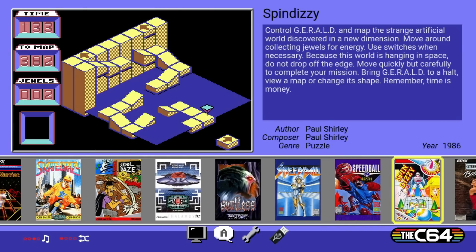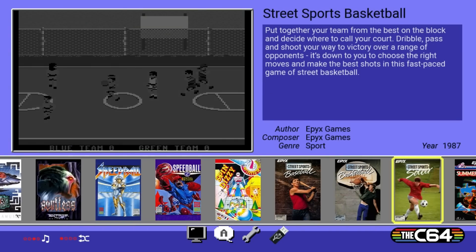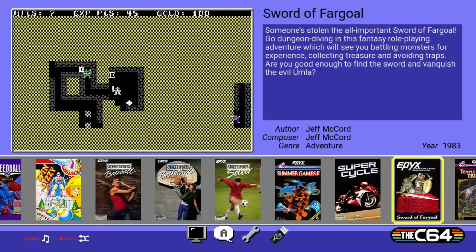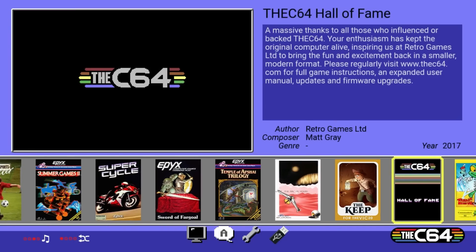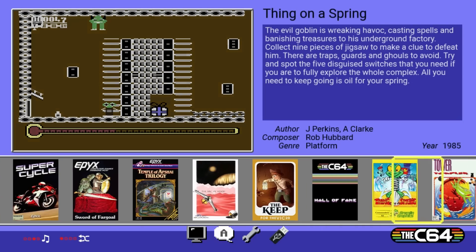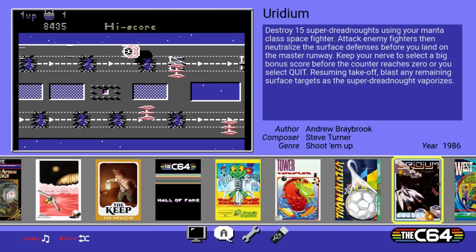Speedball and Speedball 2 — I know a lot of people are fans of that series, kind of a sports series. Summer Games, Summer Games 2, Winter Games, World Games — definitely played those back in the day. There are save states and lots of different ways of playing games and modes. I'm really excited to see the selection — it's varied, with lots of different types of games.